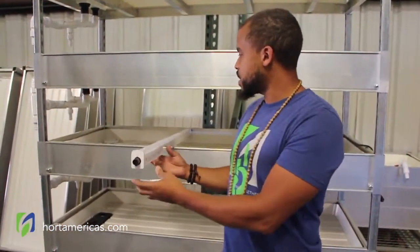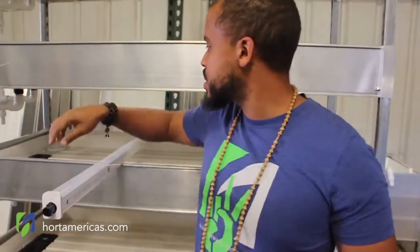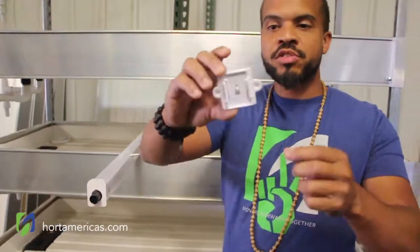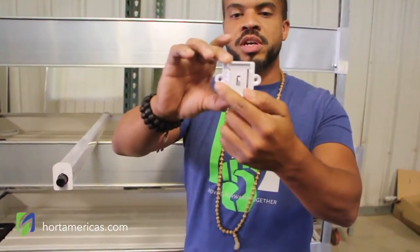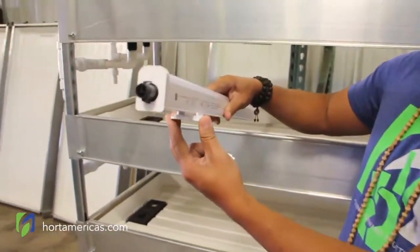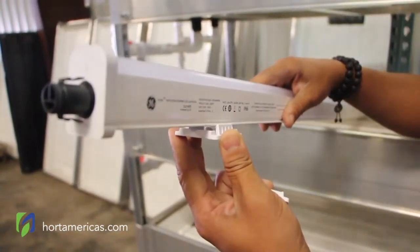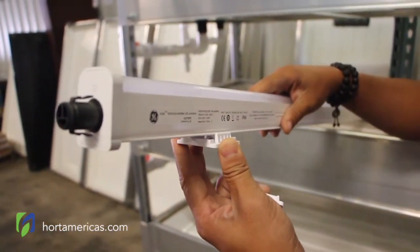The method we're going to be using to install it involves these clips that go with it. This is the slim version of the clip, and we also have a standard version of the clip in case you have a wider space. We're going to be putting our screws in here and here, and then the light clips right into these hooks here.